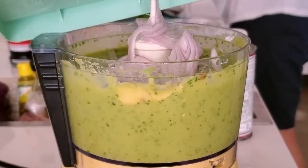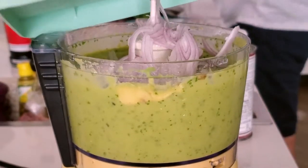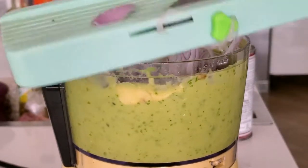And that's it — a pinch of salt and pepper and process. We have a smooth and delicious guacamole.